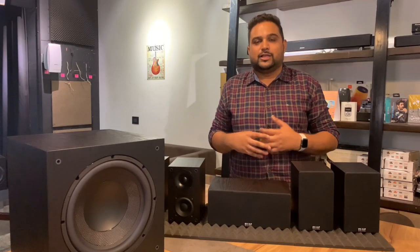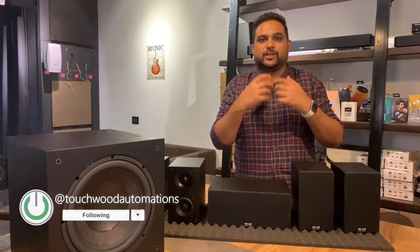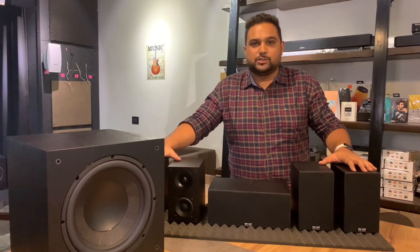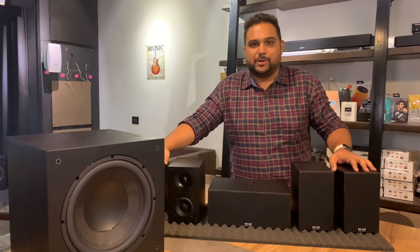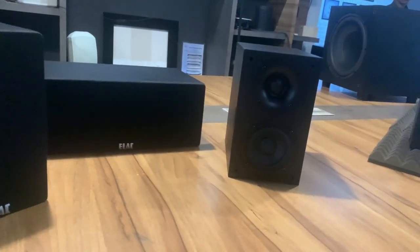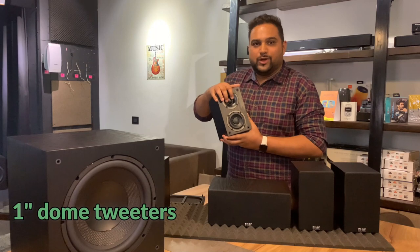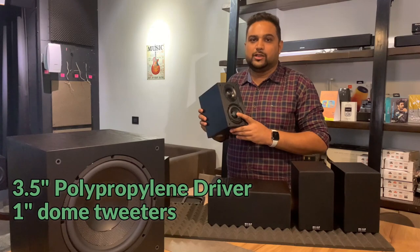Satellite speakers have always been consumed as small tiny bodies which can create good sound for your home theatre experience. But unlike those, and unlike Elac's predecessors, this Elac Cinema 12 package actually looks like a mini bookshelf and mini center speaker package. It comes in a rectangular wooden box, so unlike other satellites which are of metallic or plastic finish, this has got a good wooden body.